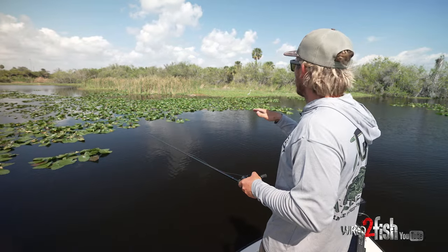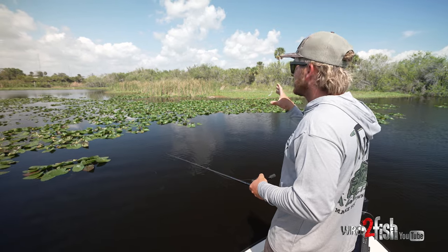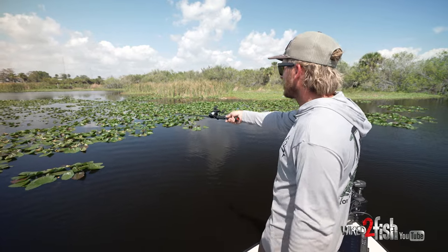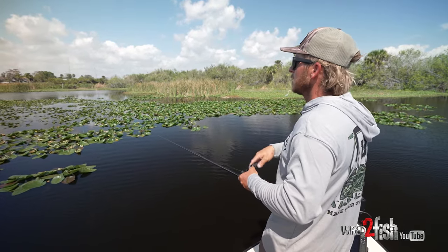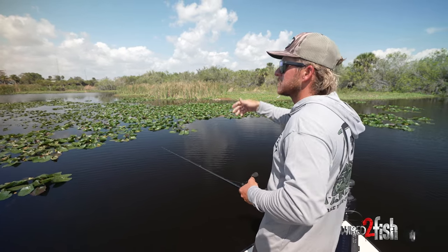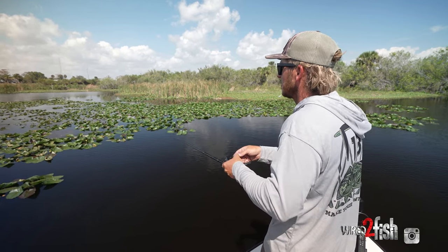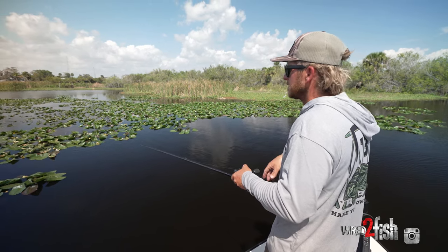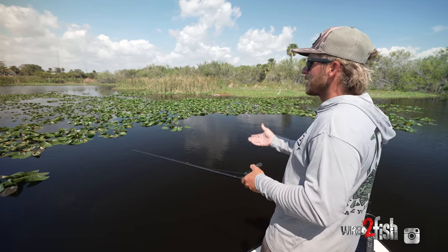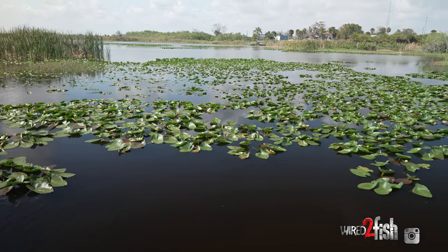You can almost tell where the little bit deeper water is when you're fishing these heavy pads — the pads will be a lot thicker and taller looking. Out there they're sparse and low, so it's probably a little shallow. On this edge you can tell mostly where the deep water is, and a lot of times especially in the summertime, them fish love to get right in them deeper pads because of the shade and the water being a little bit deeper. It might be only six inches deeper, but that's key to where you're going to catch the bigger fish.